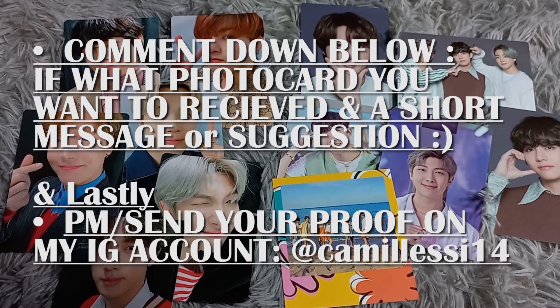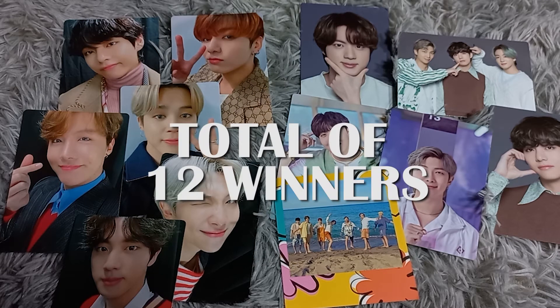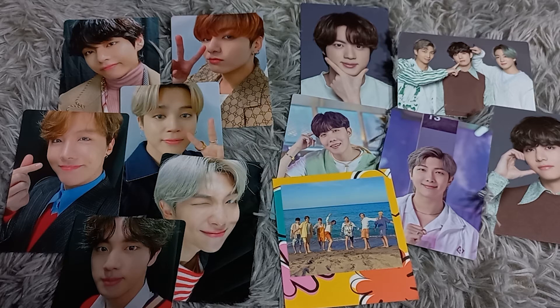Comment down below which photocards you want to receive and a short message or any suggestion. Lastly, PM or send your proof to my account, which is meoshis14. Our giveaway has a total of 12 winners — each getting mini photocards — and one lucky winner gets the BTS Butter polaroid.